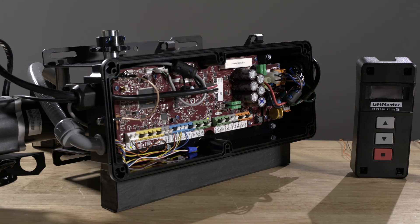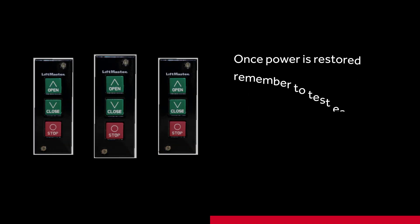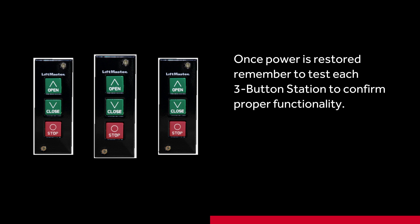When finished, reconnect power and any battery backups you disconnected. Once power is restored, remember to test each three-button station to confirm proper functionality, ensuring the stop button on each unit is working.